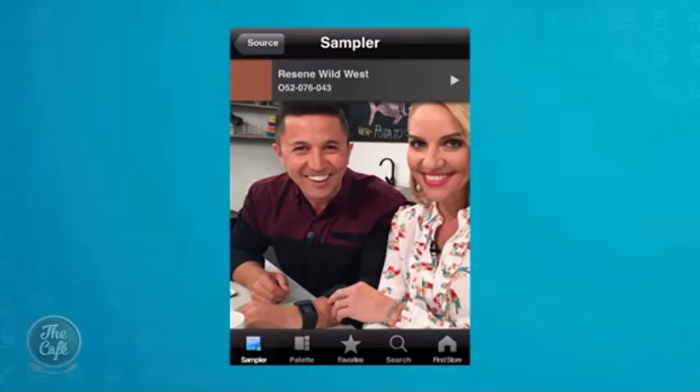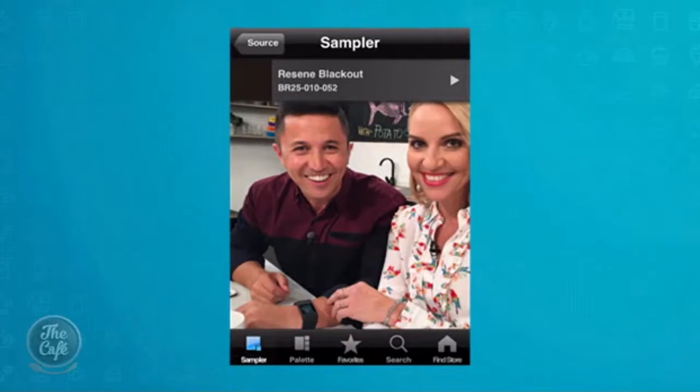Shall we try Mike? Okay, which colour would you like me to use? Oh, I've got your skin tone — you're Wild West! Go for the shirt. Your shirt is Resene Blackout. So you can take a photo even of the colour of your house if you wanted to do some touch-up.